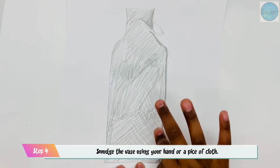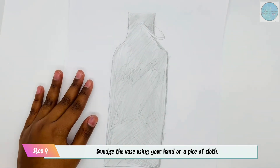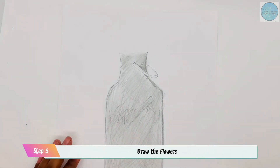The next step is to draw a handle on the vase. Next, smudge the vase using your hand or a piece of cloth. Now draw the flowers.